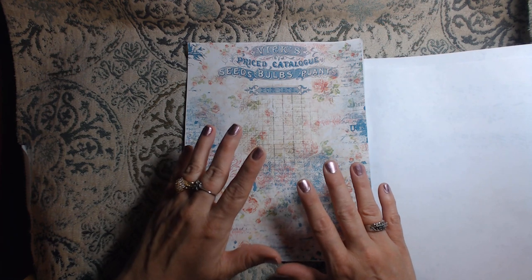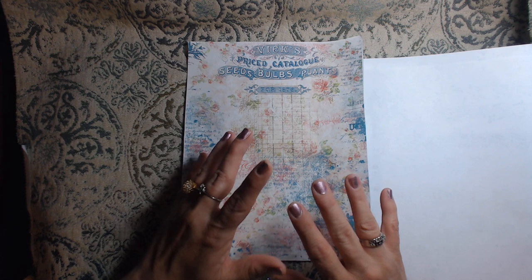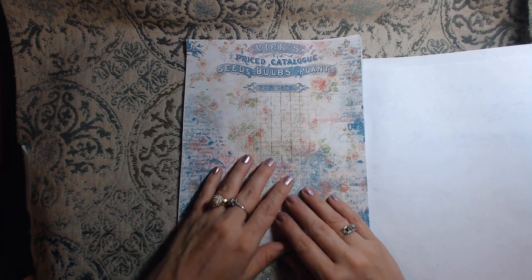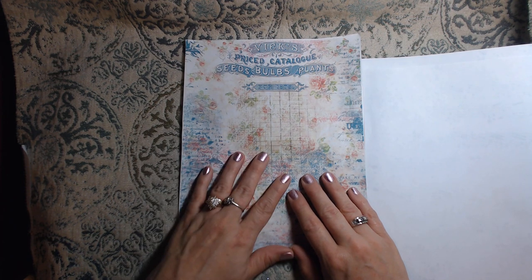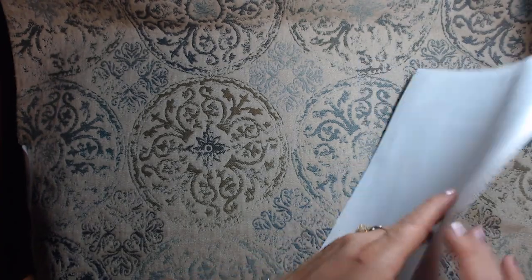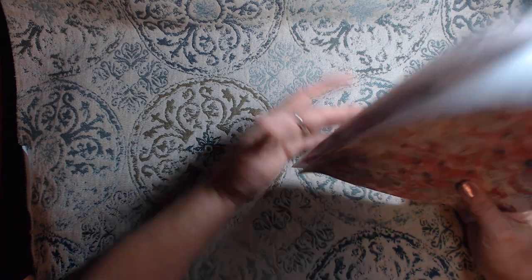Before I go any farther, I do want to mention I have all my links down below — Deb's YouTube, her Etsy, and all the design team members in the description bar. Please go check out each and every one of them, including Deb. Deb is absolutely amazing. Everybody designing for her does amazing work. I just wished I could comment on everything, but I always try to like everything and I need to do better at commenting.